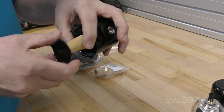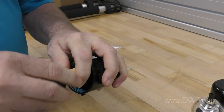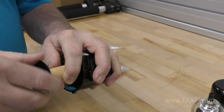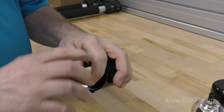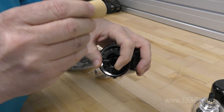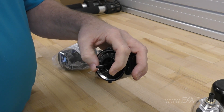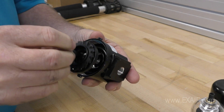Now unscrew the plastic baffle so the centered bronze element can be removed. Then unscrew the vane assembly and remove the o-ring underneath.